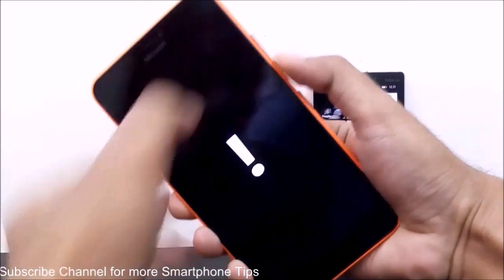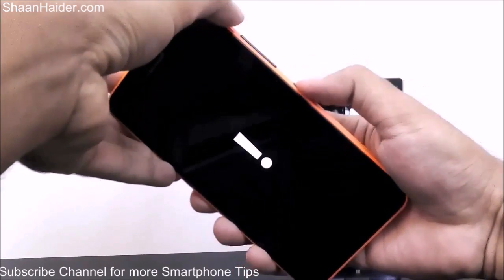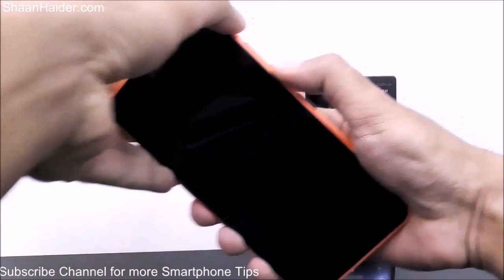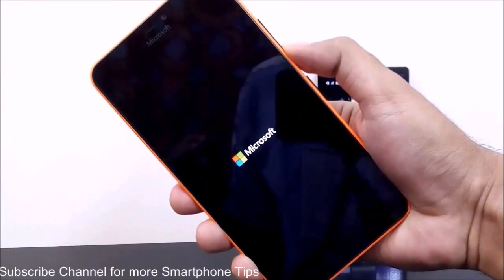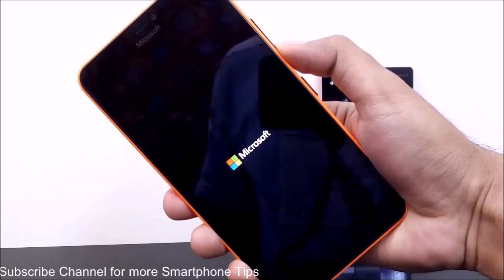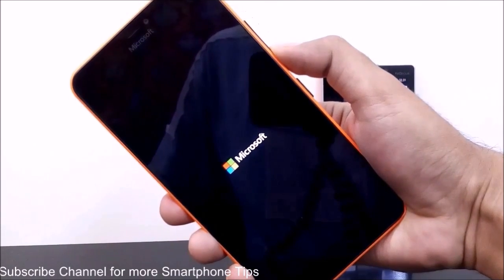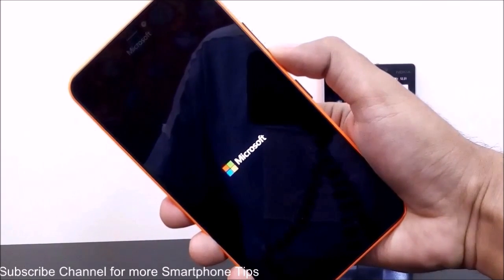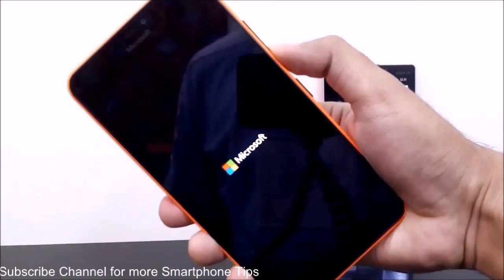Now after the exclamation marks appear, I do the key combination: volume up, volume down, power, and volume down once again. After this key combination, as you can see, the device is booting up once again.